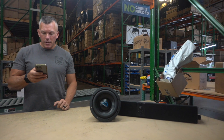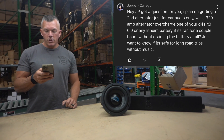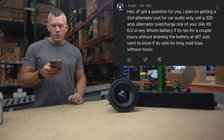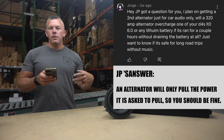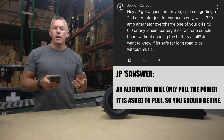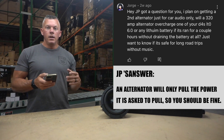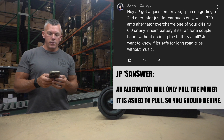Next we have Jorge. He asks: I plan on getting a second alternator just for car audio. Will a 320 amp alternator overcharge one of your D4S LTO 6.0 or any lithium battery if it's run for a couple of hours without draining the battery at all? Just want to know if it's safe for long road trips without music. It'll be fine, because your alternator is not going to put out anything more than is being requested of it. A 320 amp alternator only puts out 320 amps if your system is really pounding and drawing that much current. If you don't have your system on, it's not going to be putting out any power — maybe 5, 10, 20 amps. So yes, it would be perfectly fine.